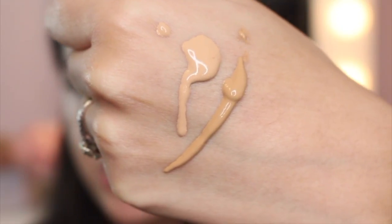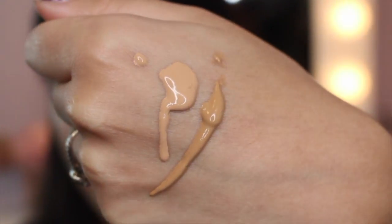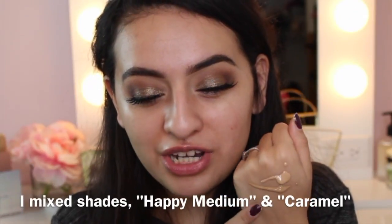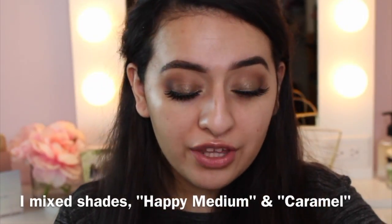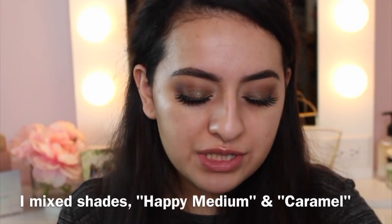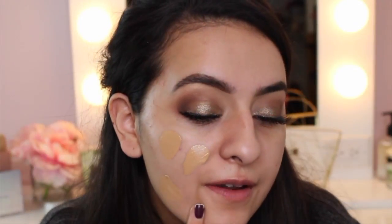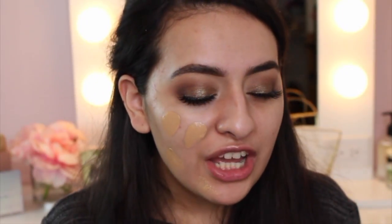This is the texture of the foundation — the way it squirted out is kind of interesting. It's definitely not running; it's more of a thicker formula. I'm mixing these two colors together. The only downfall of this foundation is that they only have four shades available, so it's really not reaching a lot of people. This foundation runs for $19 and I picked mine up at Ulta. I believe Walgreens also carries it.